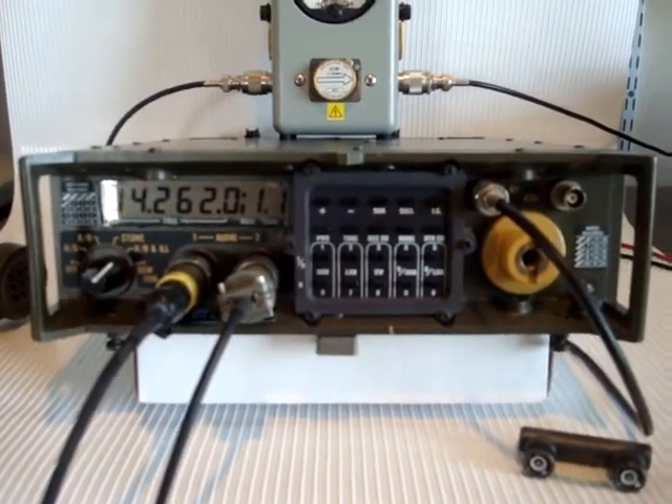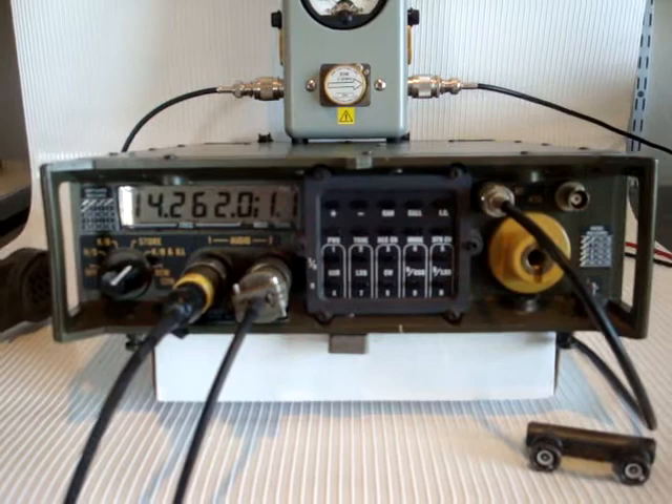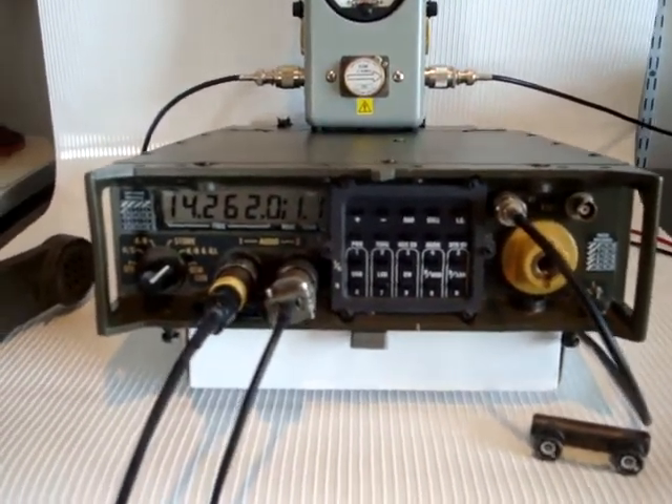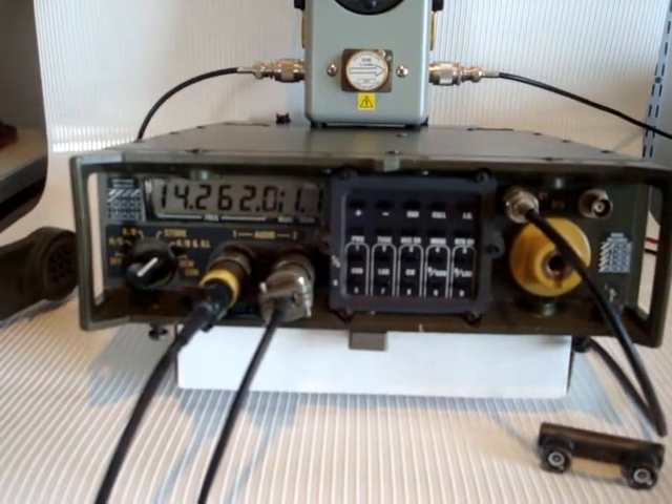This is the Military Manpack Radio PRC-2000. It's currently tuned at 20 meters, handheld band.